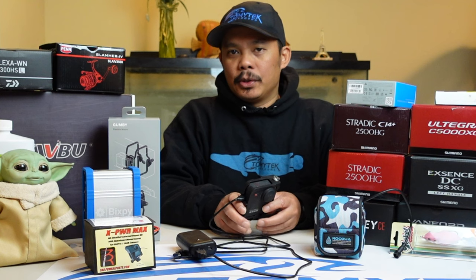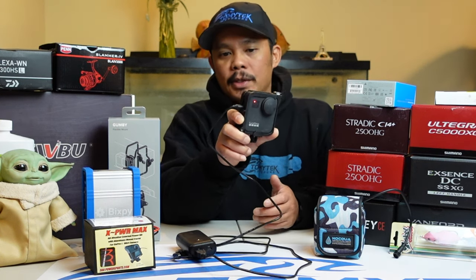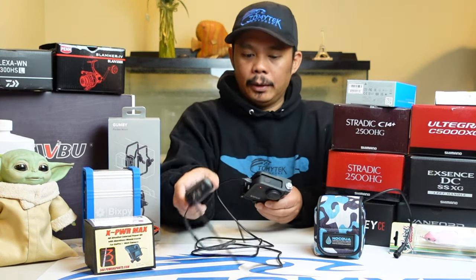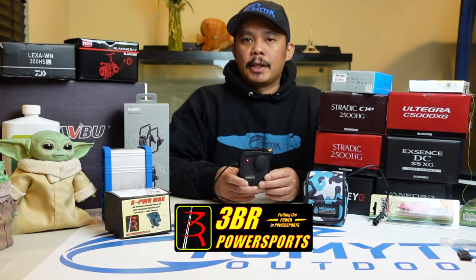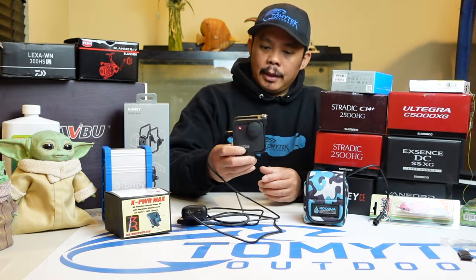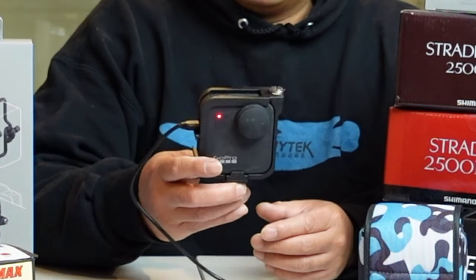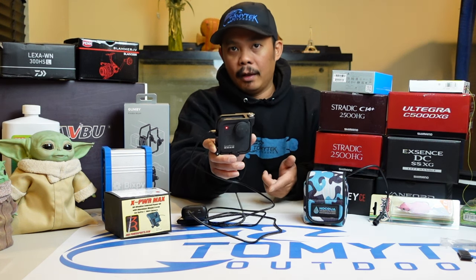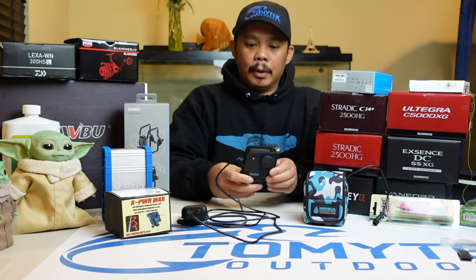Today I'm going to show you a solution to keep your GoPro MAX 360 weatherproof when you have it connected to external power, like this power bank here. So 3BR Power Sports came out with an all-weather external power kit — this is the X-Power MAX. They have other ones similar to this for the GoPro 7, 9, 10, 11, and also the Session. And they also just made one for the Insta360 X2 and X3.